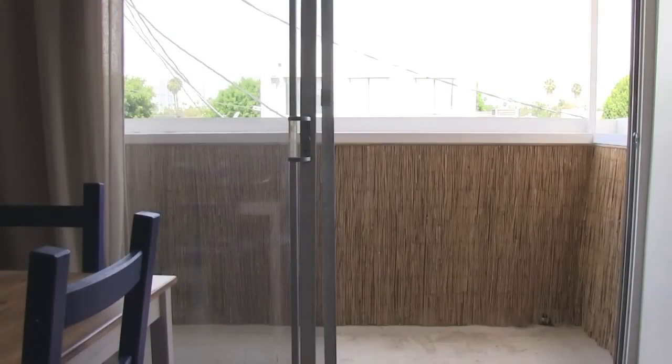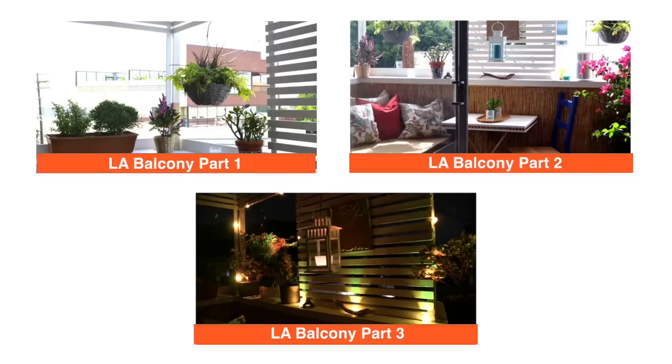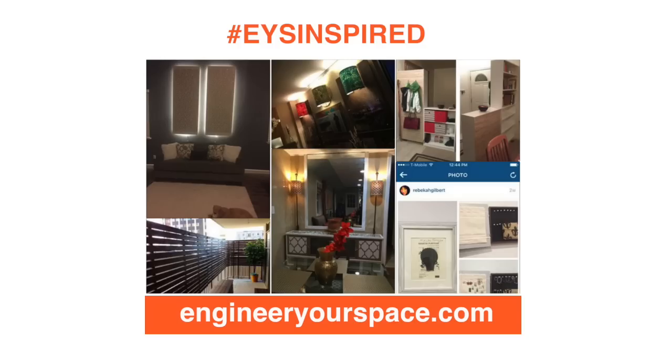Well, that's it for today's episode. I hope you've enjoyed my balcony transformation, and you can see more details on all my balcony projects in these videos here. And don't forget to use hashtag EYF inspired to share your projects. You can also visit www.engineeringyourspace.com to see other projects that people have done and more DIY ideas and tips. See you next time!